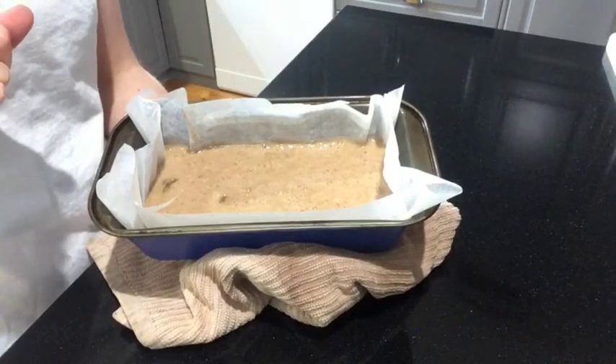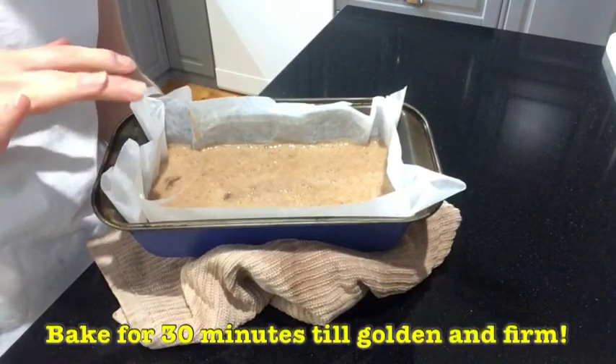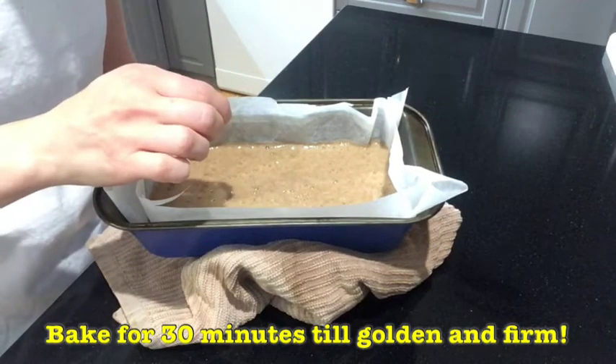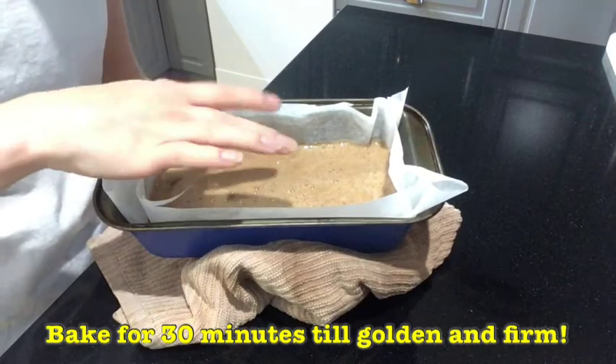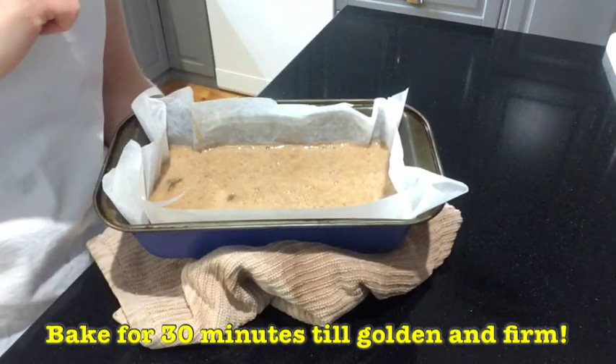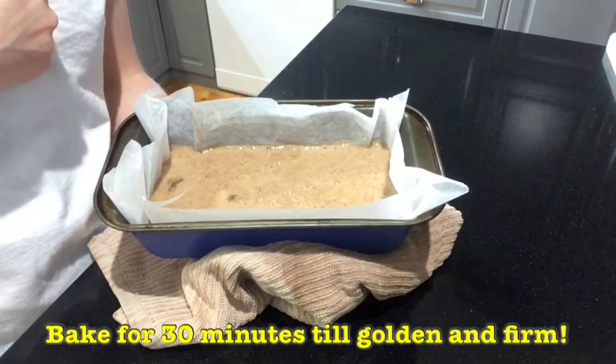We're going to put our banana bread loaf into the oven for about 30 minutes, or until you put a skewer or fork into the middle and it comes out clean — meaning no raw texture comes off. Then it's ready. Let's put it in the oven and I'll show you what it looks like when it's cooked.